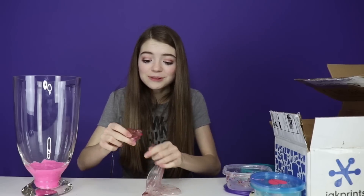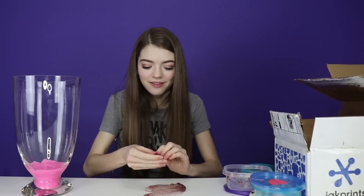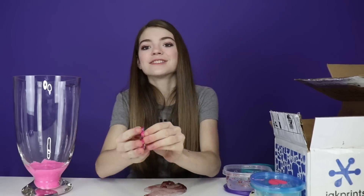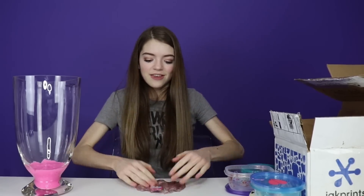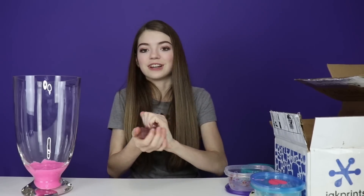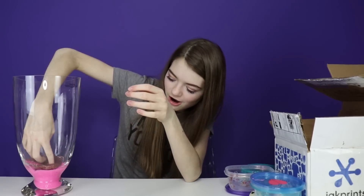It comes with a charm! There is a charm that comes with this slime — it's a Hatchimal! This is like Hatchimal slime. This slime is so good. We're just going to go ahead and add it — second layer. I love the nice touch of the charm, that was super cute.